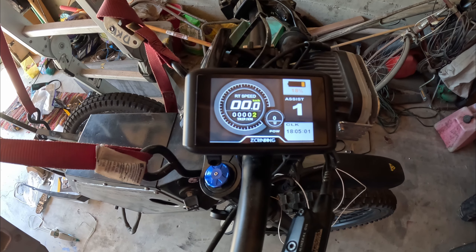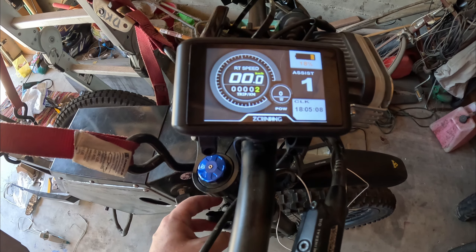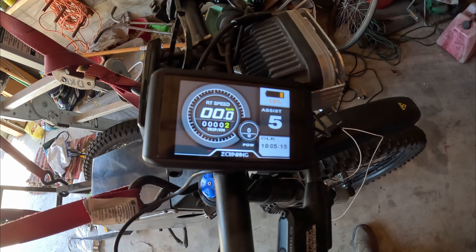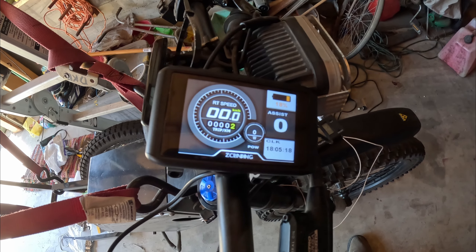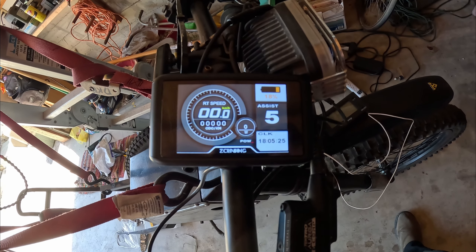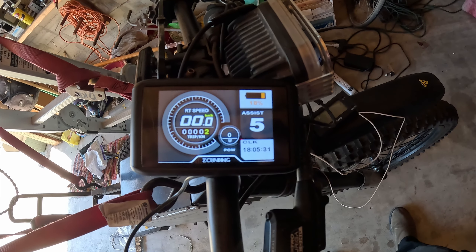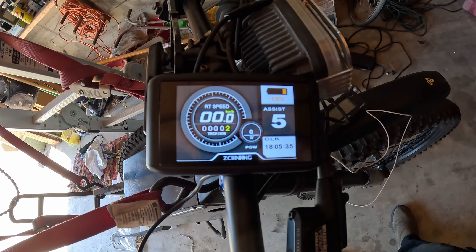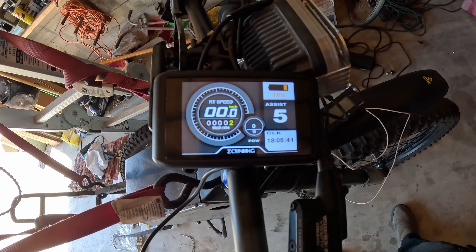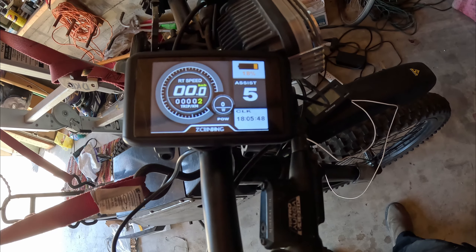Fancy. Now we're getting an 18% battery. There's your PAS assist up and down. Time, trip, odometer — that's all reset. Average speed, max speed. Real time speed — when we start going, we'll have it. And it's got a built-in clock now too.